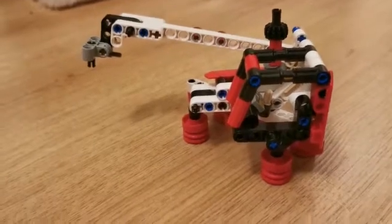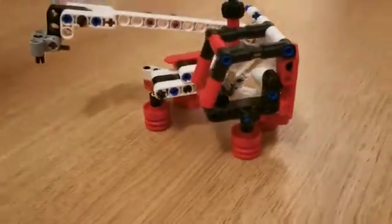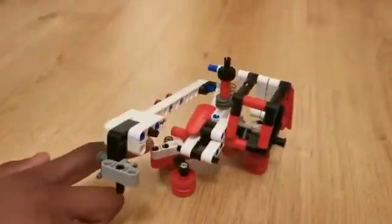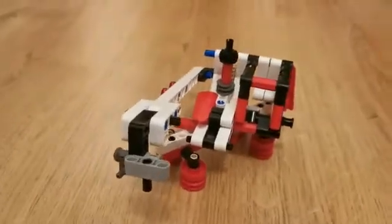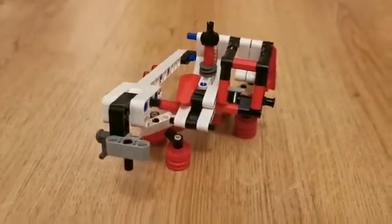Hello everybody, today I'm here with my 5th Ultron model for the 42116 skid steer loader. This time, as you can see, I've turned it into this harbour crane, which has a few cool functions and details.